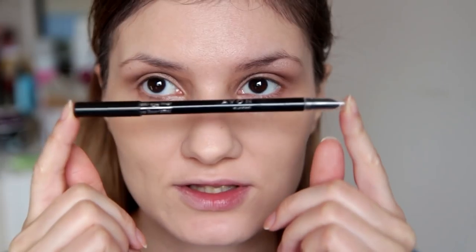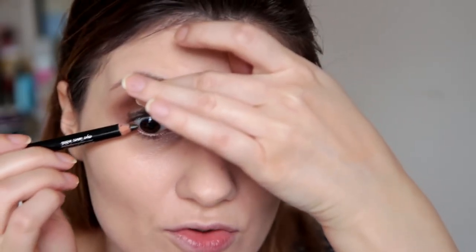Sada ponovno uzimam ovu Cream nijansu i samo ću lagano izblendati prijelaze. Sada ću uzeti Champagne nijansu i nanjeću je ispod obrva. Sada ću uzeti Avon Coal eyeliner u crnoj nijansi — mislim da je to nijansa True Black. I nanjeću je uz gornju liniju trepavica. Ne morate biti ništa posebno uredni, jer ćemo ju razmaziti. Sada ću je nanijeti i na gornji waterline.